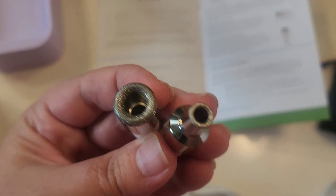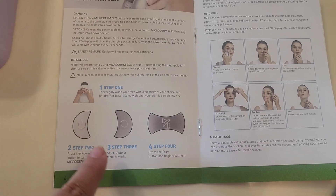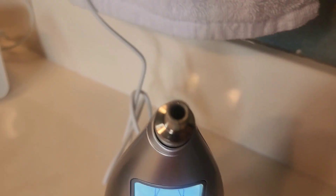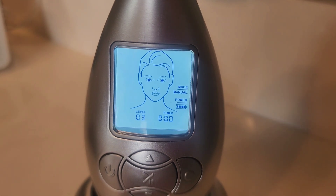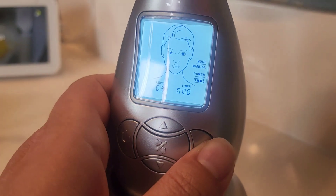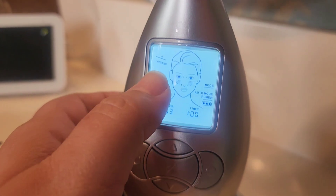These are the two different heads you can choose from — one is larger and one is smaller, depending on what area of your face you're using it on. One thing the instructions did not tell me was how to assemble it all together, so I was simply guessing based on the pictures. You do have to put a filter underneath whichever head you choose to use.